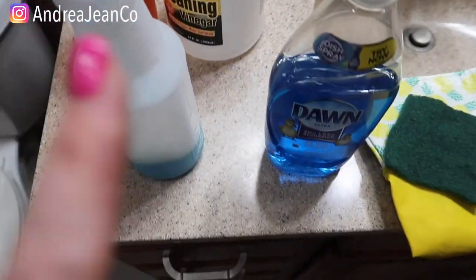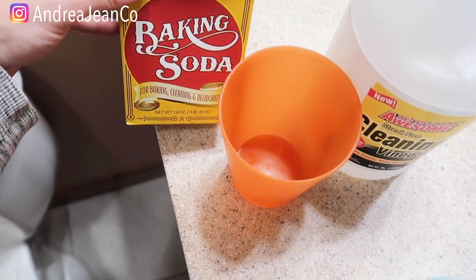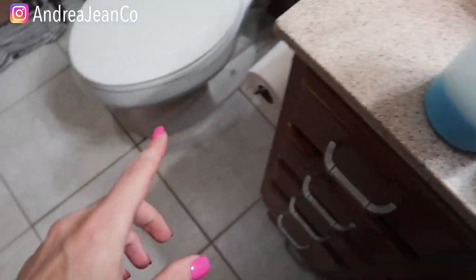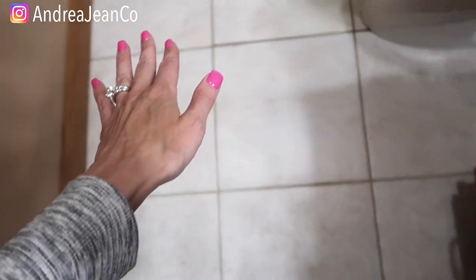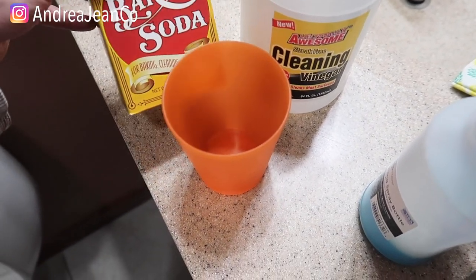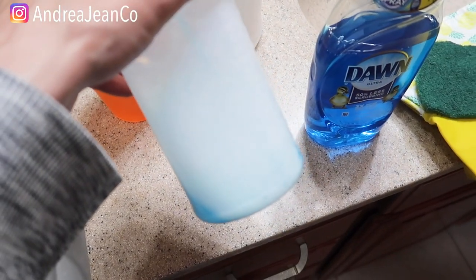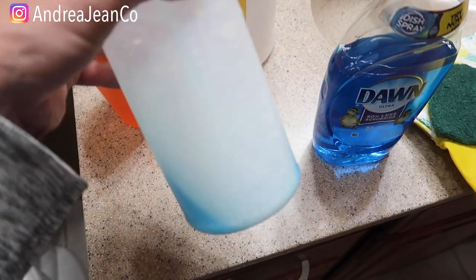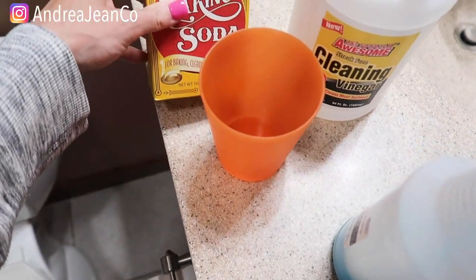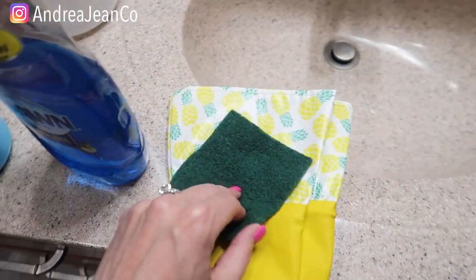I've seen people do this a couple of ways. I have the Dawn and vinegar combined in a spray bottle right here, and then we have some baking soda. One way I've seen it done is they poured the vinegar right on the grout line — I think a spray bottle would be much easier — and then combined just warm water, a little baking soda, and a little Dawn. But how I'm going to do it is spray the vinegar and Dawn on, then add the baking soda to create more grit.